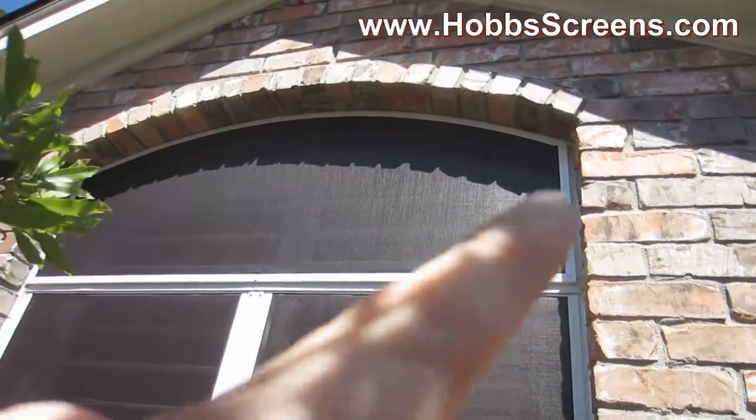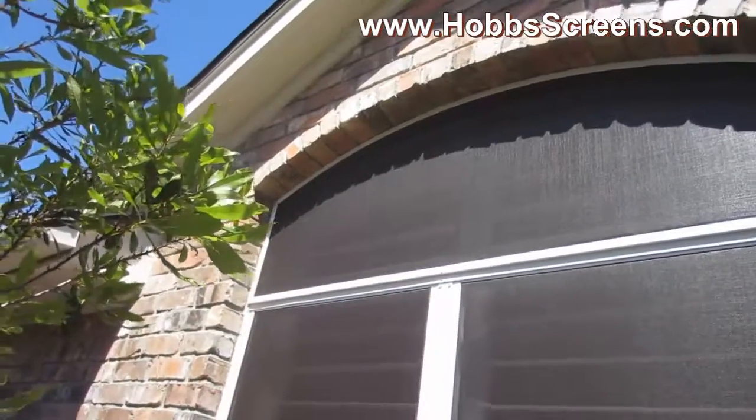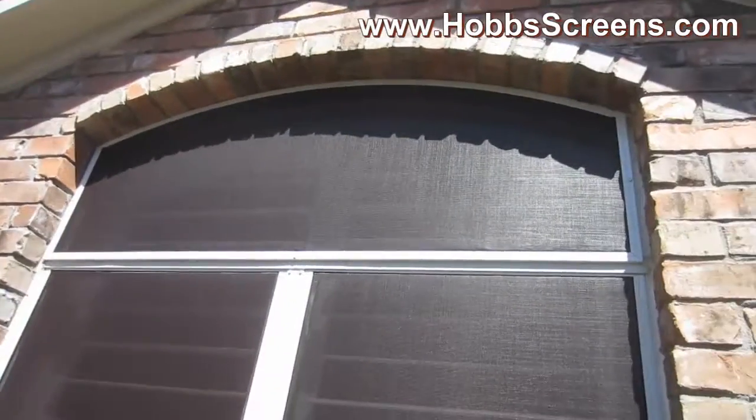We've got a screw here, here, here, and one over here. It's just that simple — screwed straight on to that window.